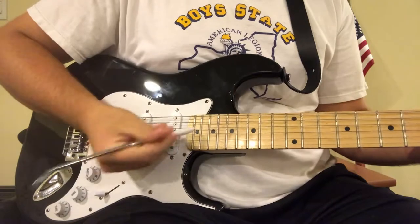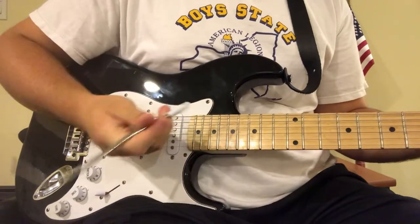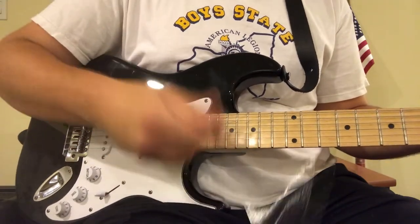Whammy bar — use that as a pick. No. It's like a chopstick. You could play chopsticks with a chopstick. No. Throw that out too.